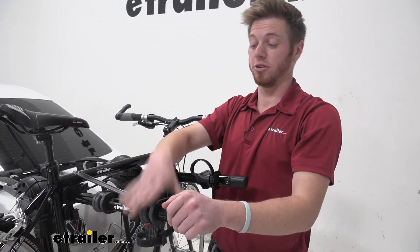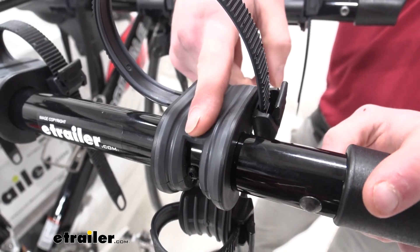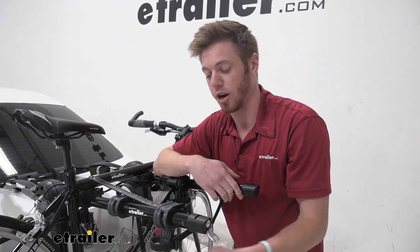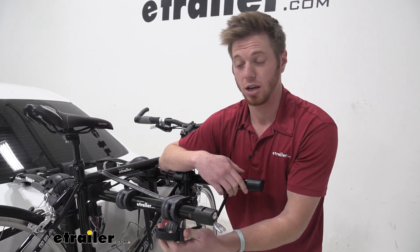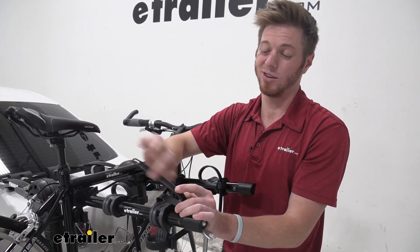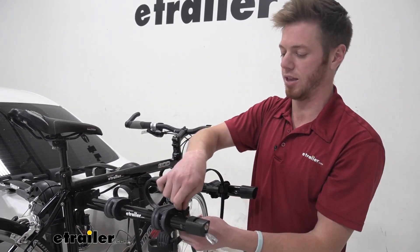Now let's take a look at the cradles — they are going to take care of your bikes. You don't have to worry about them scratching anything, and they're going to have little grooves for our bike cables so they're not smashing up against the frame. We do have an anti-sway cradle on the bottom covered with rubber so that's not going to scratch anything either, and so are the straps. They are thinking of your bikes when they design this, and I love that.